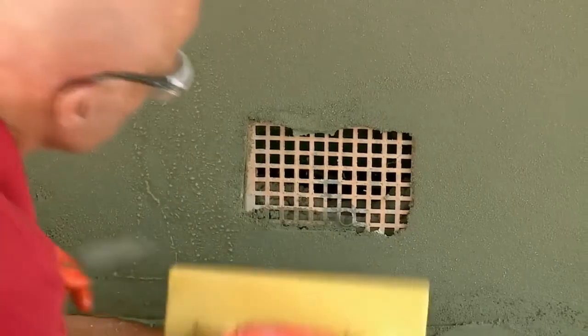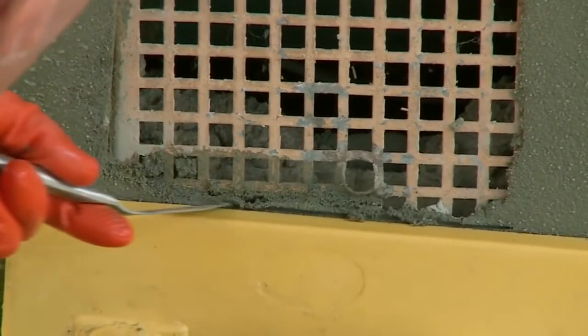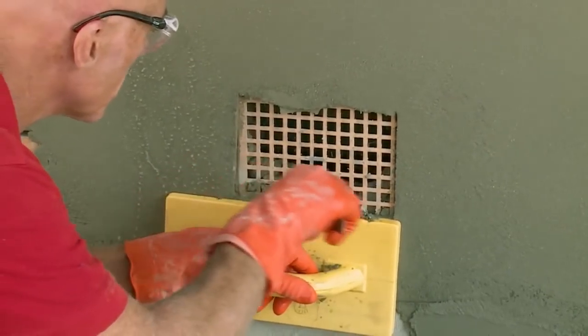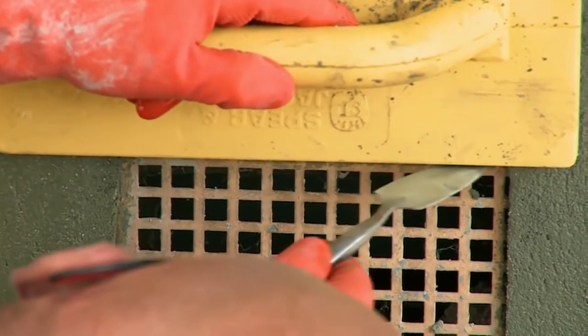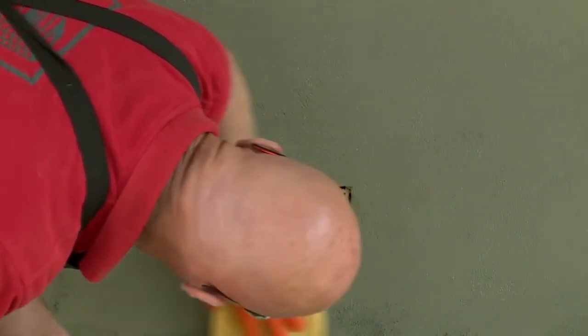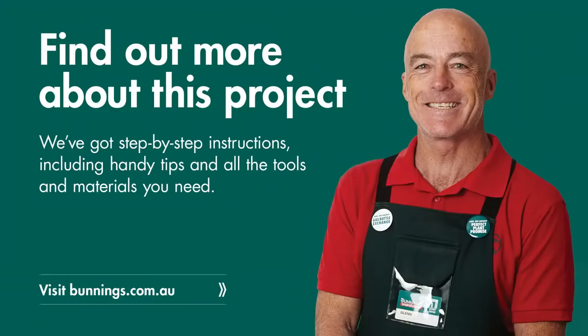Now that the sponging is done and looking nice and smooth and flat, we can now cut around our vent. I'm going to use my float as a guide. We'll locate the edge of the vent and using a small tool, we'll cut gently around the vent edge. After cutting around the vent, just sponge any marks off with a nice damp sponge. And that is how you render a wall.